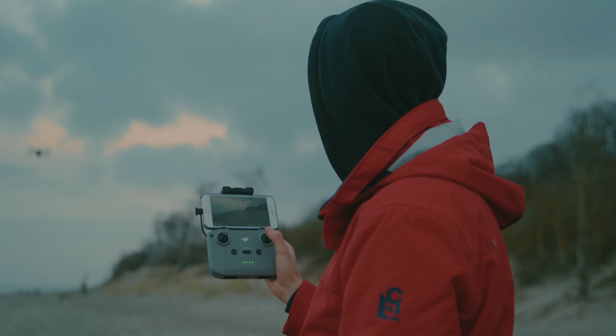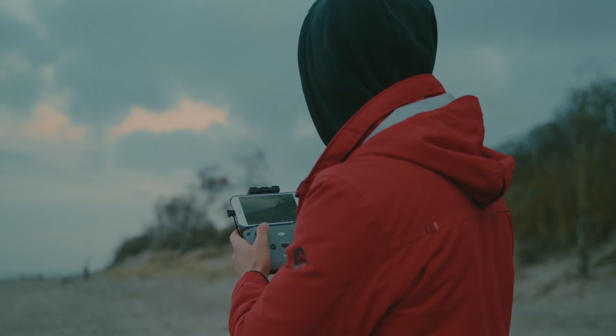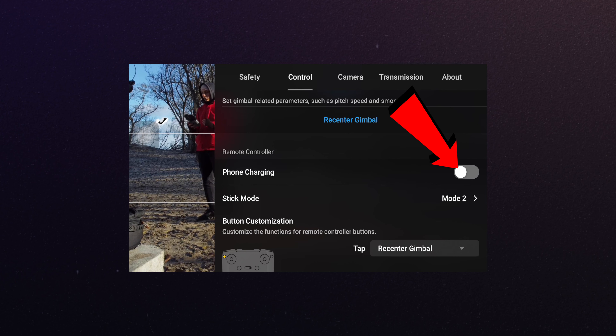And a bonus tip: if you live in cold conditions like I do right now, your phone tends to discharge and lose battery power really quickly. There is actually an option in your drone's remote controller to charge your phone while it's connected to the remote. This can save some cool frames, as it did for me when I shot this video with the DJI Mini 2.